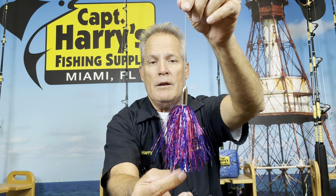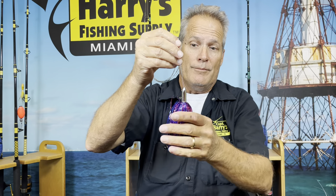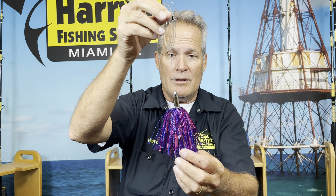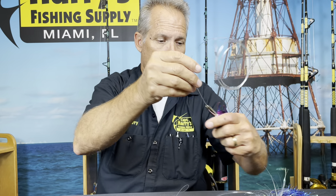These guys are absolutely deadly for blackfin tunas and bonitas. A couple of years ago I caught a nice blue marlin on this thing — blue, sailfish — everything eats these guys. They're not heavy, but they go through the water like a threadfin or a bait fish darting through the water, which is a really good deal.